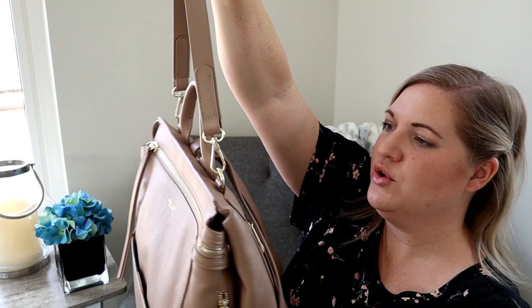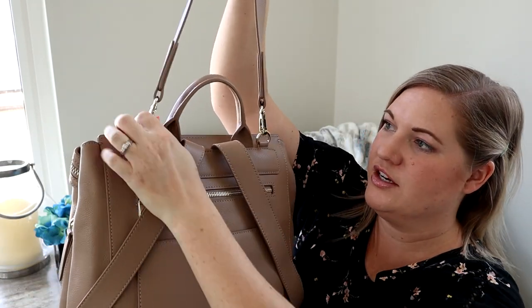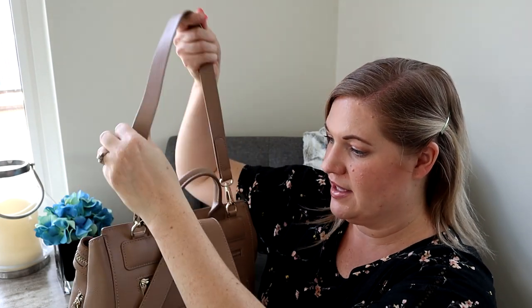Something new that did not used to come on the Harper are these D-rings, so you can attach this little strap. I absolutely love this strap — I think it's the perfect length. It is an add-on for this bag, I think it's like $12, but it's definitely worth the extra cost. It's just a nice grab-and-throw-over-your-shoulder option.